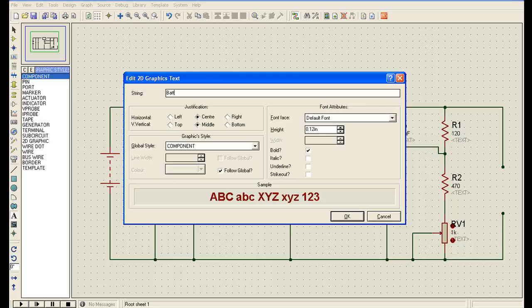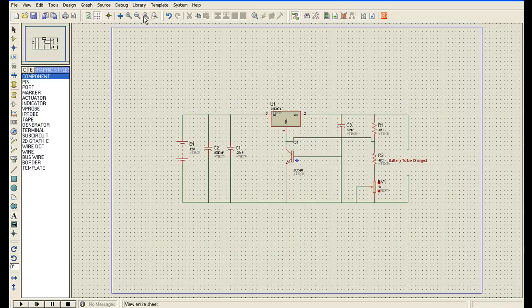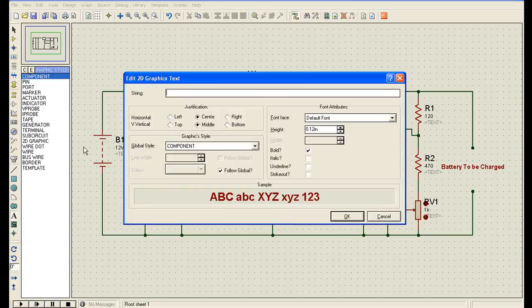The output terminals are labeled 'battery to be charged', and this is our rectified DC voltage input.